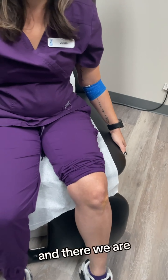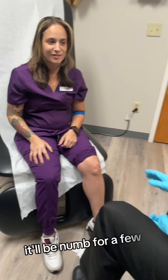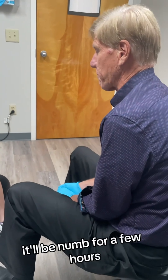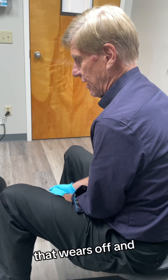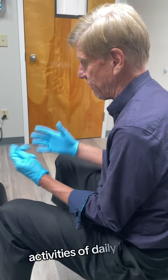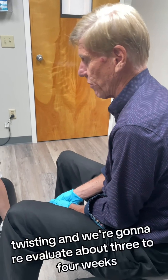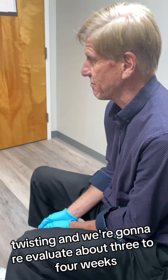She's going to walk around for a few minutes to get it spread out. It'll be numb for a few hours and that wears off. For the rest, we watch activities of daily living — no stressing, no twisting — and we're going to re-evaluate in about three to four weeks.